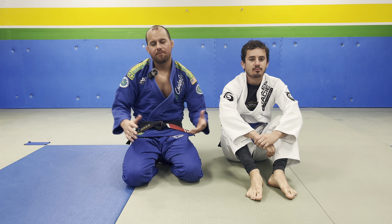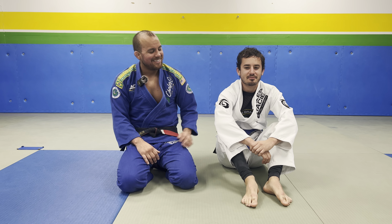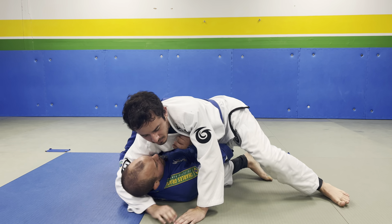All right, check it out. It's your move of the week. Today we're going to go self-defense headlock escape. This is really good for beginners, or like I always say, you got that drunk uncle on Christmas — you know what I mean? So check it out.